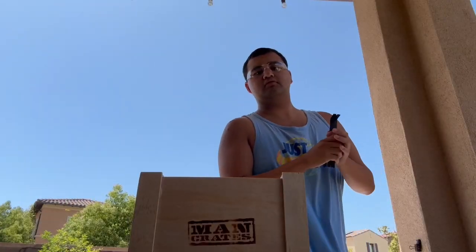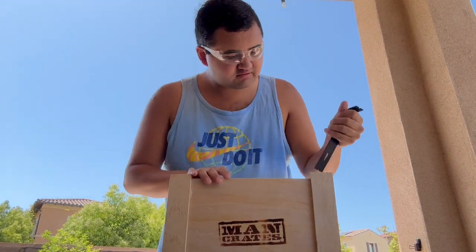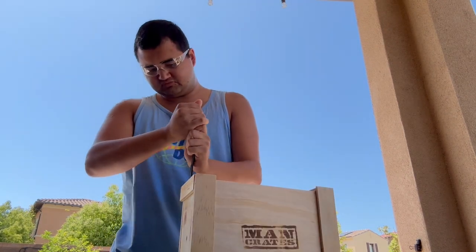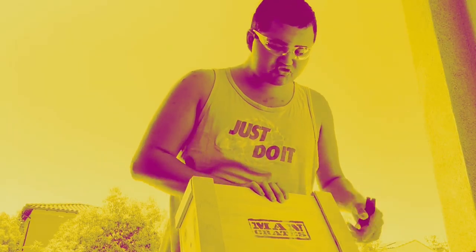Okay guys, I've moved outside. I got the Man Crate out here, got the safety glasses for protection. I don't even know where to start, but I'm sorry — I'm not using this right. I'm going to hurt myself probably. So how am I supposed to open this?